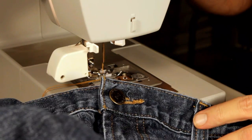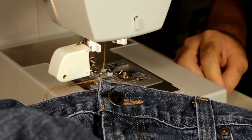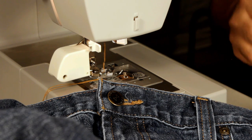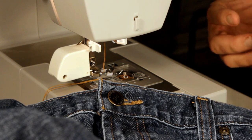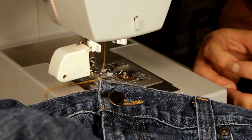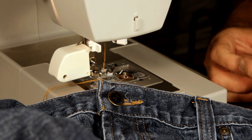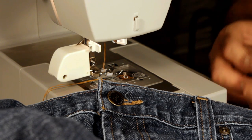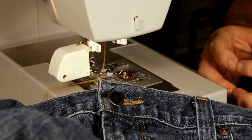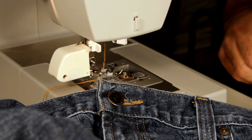We're going to test the Singer Heavy Duty model 4423. I tried the Janome HD1000 and it really struggled doing the belt loop. I tried the Singer 9970 and it got through about three to four stitches and basically wouldn't go anymore, which kind of surprised me — I figured it'd do better than that after my other test.